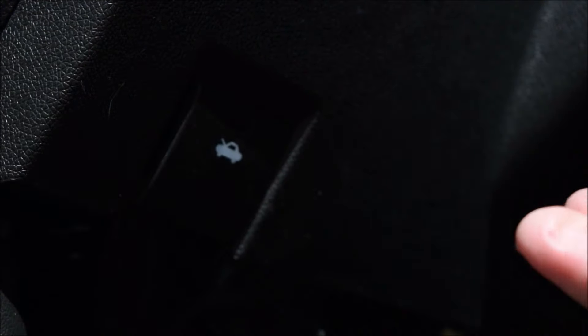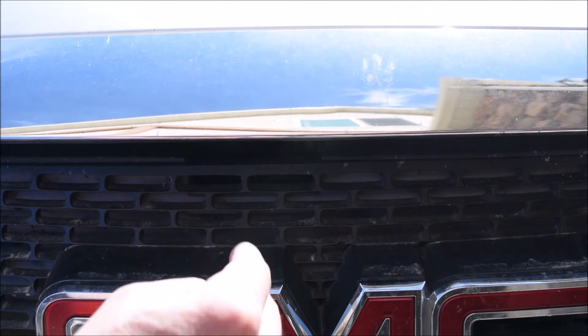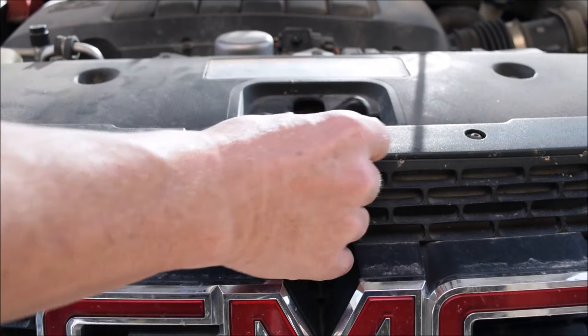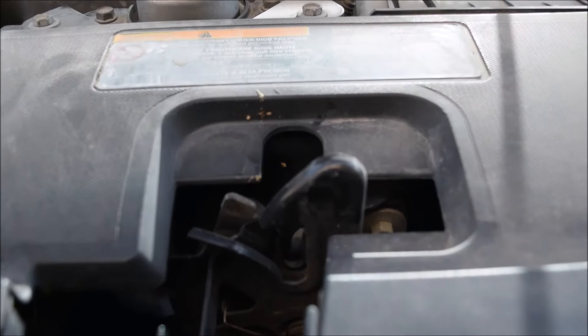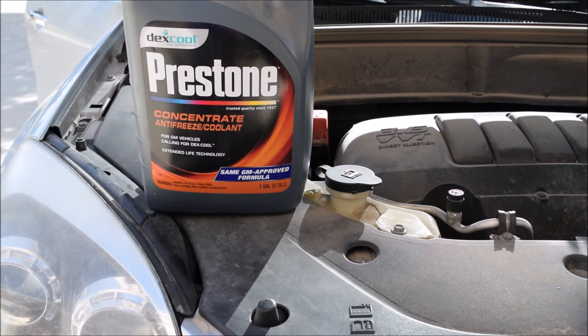Here we go. We reach under the hood right above the line of the M and there's a little tab — push that over. Today we're checking the radiator fluid on a GMC Acadia. You open up the hood and the first thing you notice is on the passenger side right up front there's a reservoir.